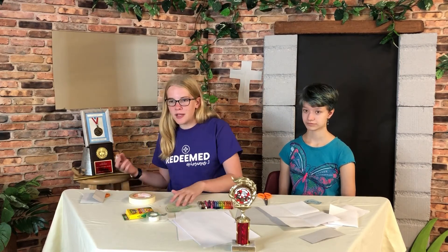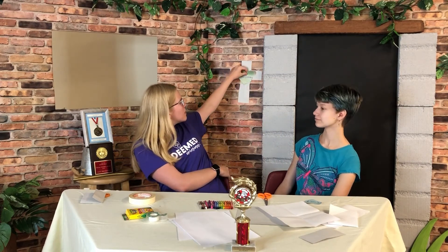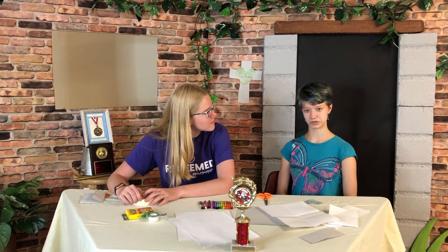I'm going to put a tape loop on the back of my heart and put it here on my cross. It's like it's clinging to the cross. Now when I look at it, I can remember what Jesus did for me, and that I cling to the cross too, just like the song says. I love it. It looks great.